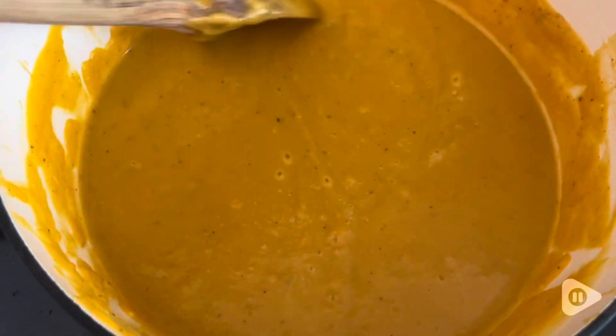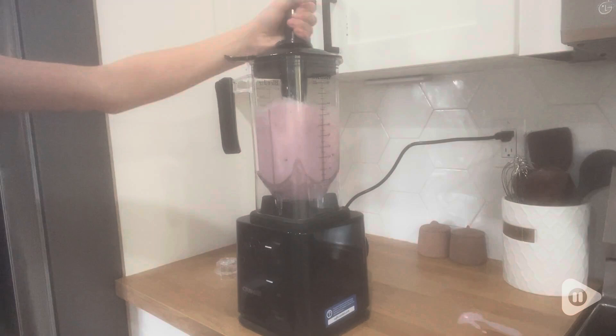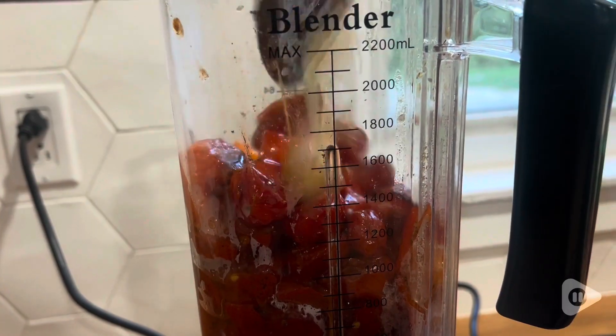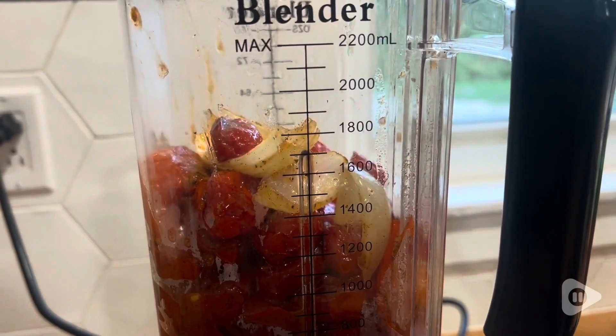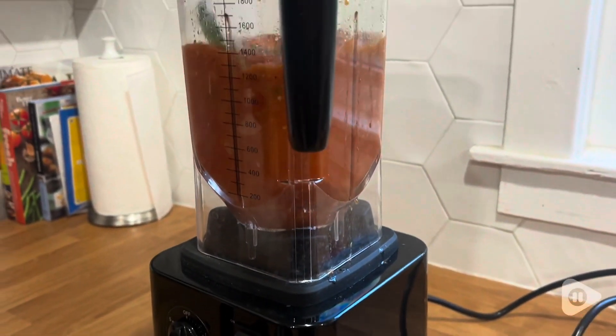My son loves to make smoothies. He makes them several days a week and this machine has been perfect for that. It has the measurements on the side, it has six blades — so that's responsible for the awesome chopping capabilities — and it also has a pulse feature.